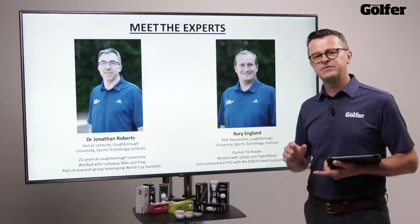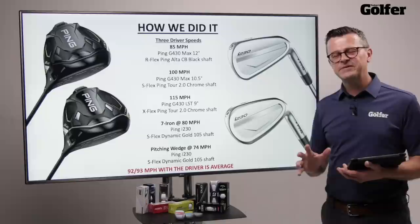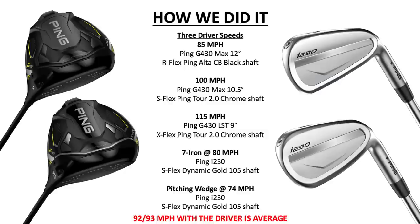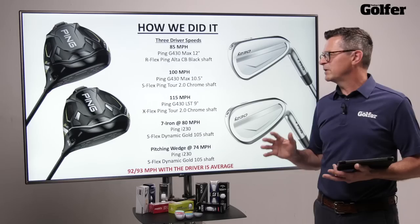This whole test has been designed to bring you the most relevant information possible. We've had the robot swing at moderate, mid, and fast paces. The moderate is 85 miles an hour — and to ensure consistent data, we've used a club that would normally be fitted to that type of golfer, so the PING G430 MAX at 12 degrees with an R-Flex shaft. At 100 miles an hour, we're still using the same driver but at 10.5 degrees with a stiff-flex shaft.